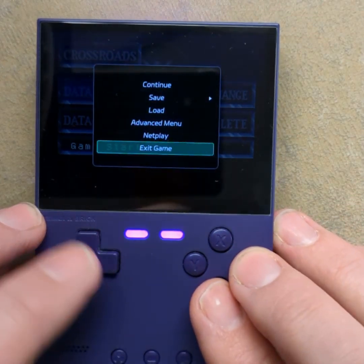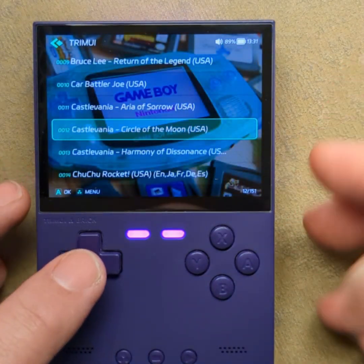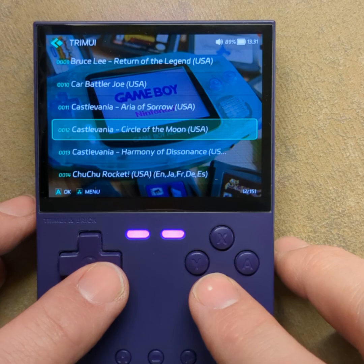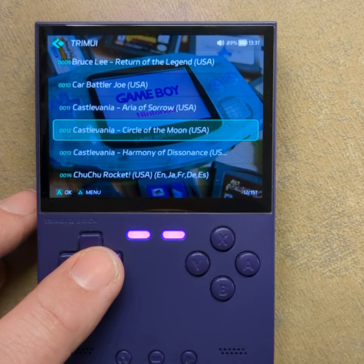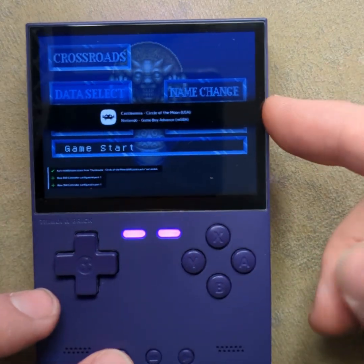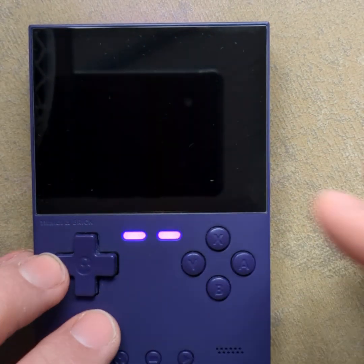If you don't like it, go to the Advanced menu — you can change it. But I tried to make this an out-of-the-box experience, customized to just pick it up and go. Also, when you exit a game and go back into a game, this is all RetroArch setup — it will automatically save and automatically resume. You can disable that if you want.